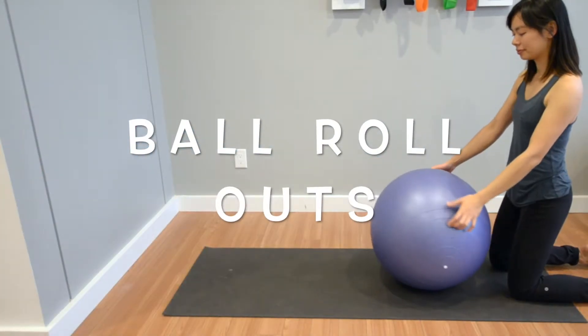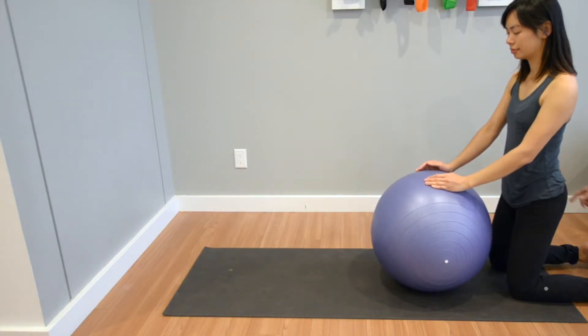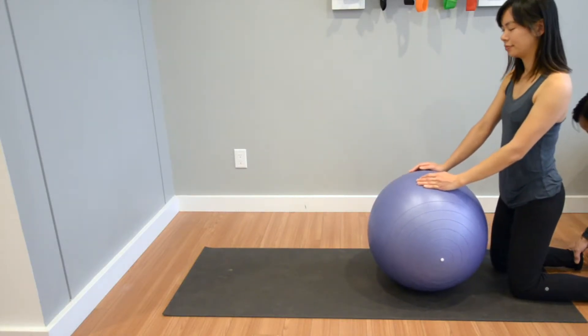Kneeling down with a big exercise ball in front, have either a partner hold down your legs just above your ankles, or secure them by hooking them under a bar.